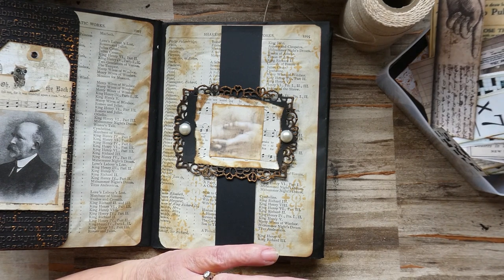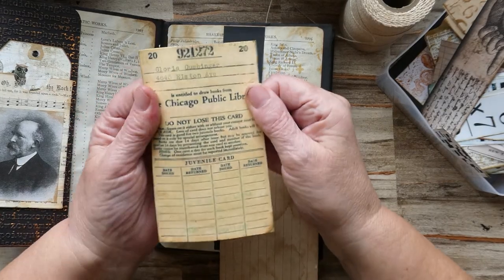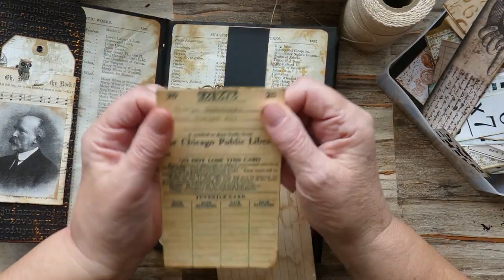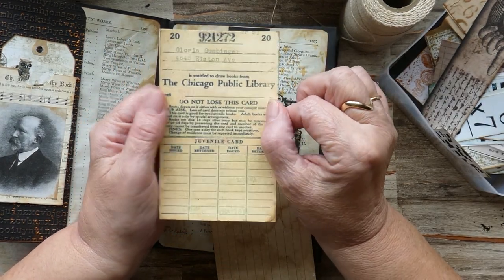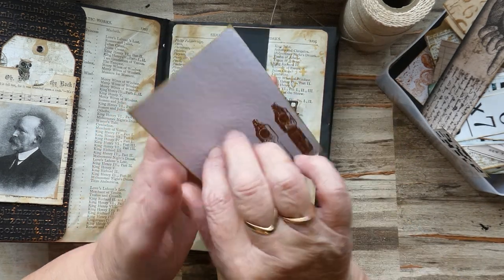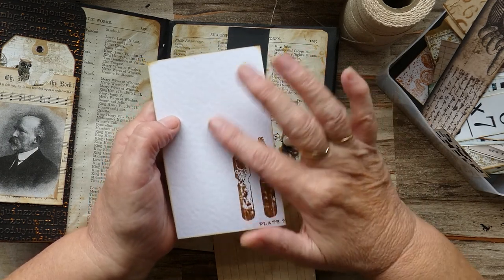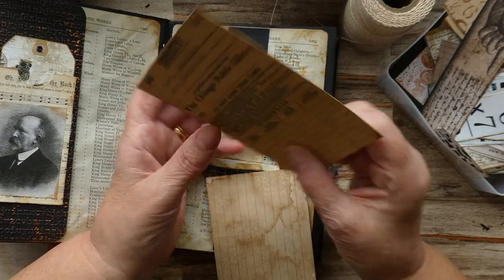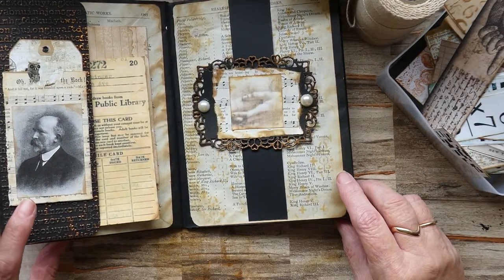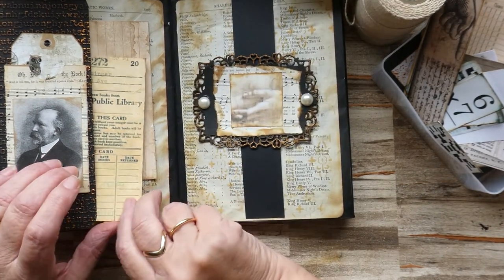I think I might put a journaling card there with something at the back of it. I've got an image which is a library card — obviously with it being dark academia, libraries and books sort of go together, and the image of dark Victorian style libraries is quite cool. With this I've just backed it on a piece of white textured surface paper and put images of two pen nibs on it. I quite like those together, but I think it probably needs some more paper — I'll come back to that one.